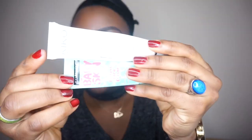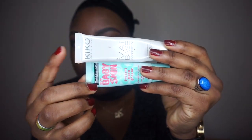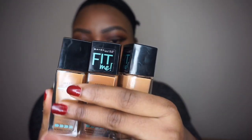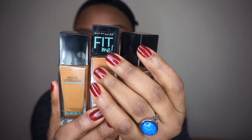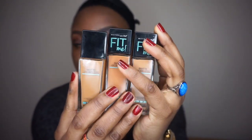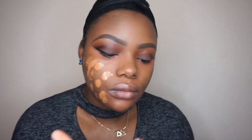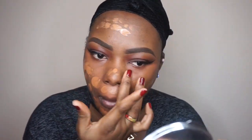I'm going to prime my face using my Kiko matte base primer and my Maybelline Baby Skin primer. For foundation, I'm going to use my Maybelline Fit Me Foundation in the color 338, and apply that all over my face using my original Beauty Blender to blend it in.